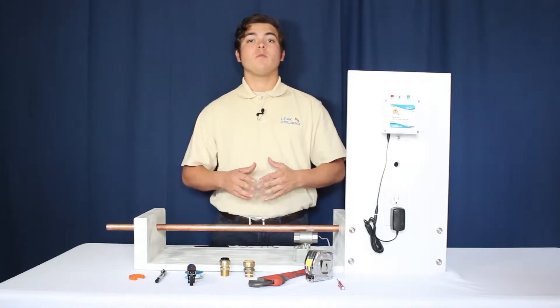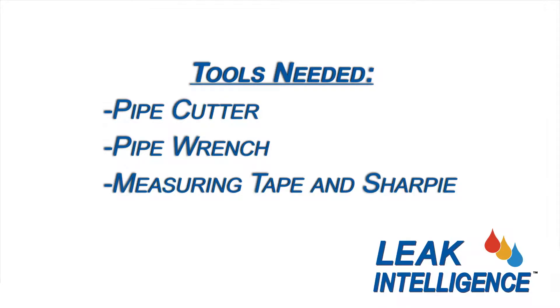You should have the following tools before proceeding with installation: a pipe cutter, a pipe or crescent wrench, and a measuring tape.